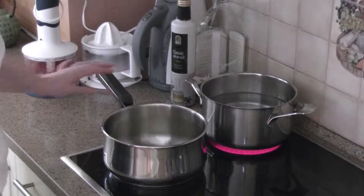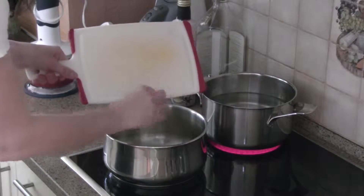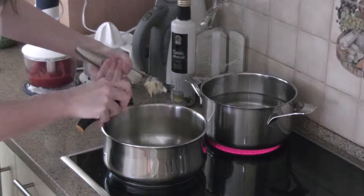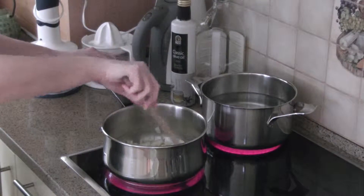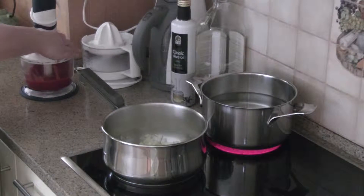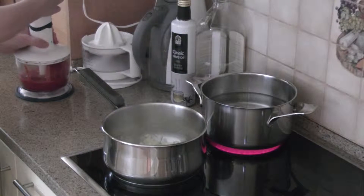Heat olive oil in a pan. Add onions, garlic and cook until soft. In a blender, puree the tomatoes using a couple of pulses.